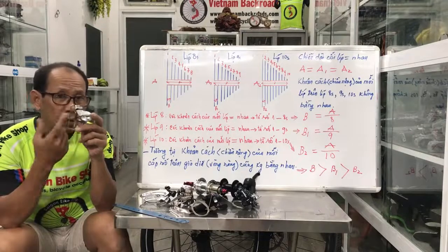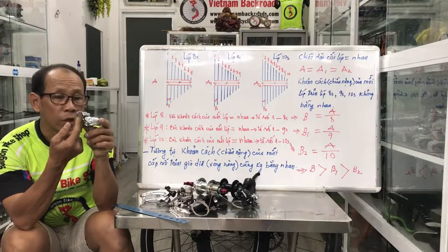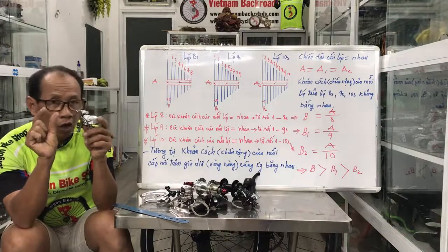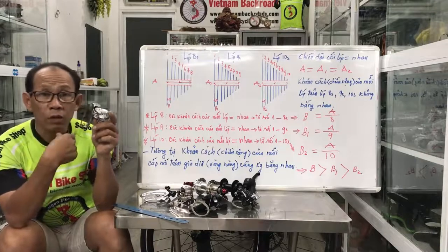Bây giờ xăng dĩa phía trước của 8 tốc. Phía bên trong, cái chiều rộng bên trong là rộng hơn. Còn 9 tốc nhỏ hơn, 10 tốc nhỏ hơn. Càng nhiều số thì càng nhỏ hơn — vì số phía sau đó, ví dụ 3x8, 3x9, 3x10.